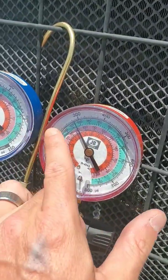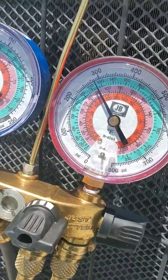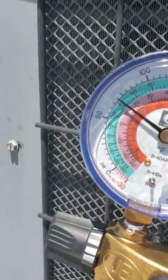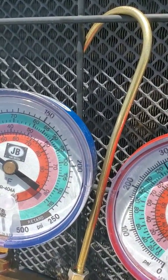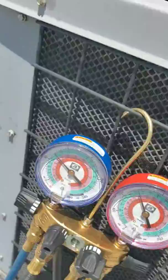Once it gets to that trip point, it will shut the unit down and shut the compressor off to protect it. Right now we're staying around 300, a little under 300, so we're actually pretty good — about 70 psi on the low side over close to 300 on the high side.